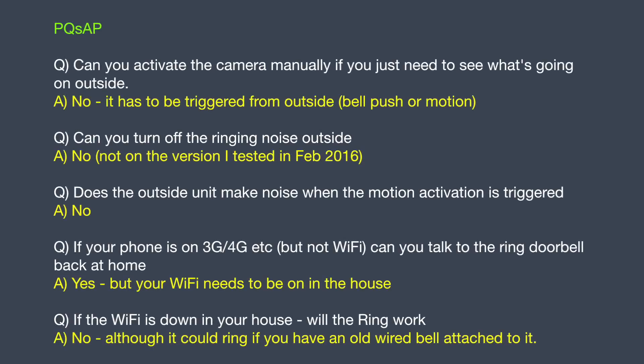Let's go through some potential questions answered preemptively. A lot of people want to know: could you turn on the camera if you just want to see what's going on outside? Unfortunately you can't — it has to be activated from outside by someone either pushing the bell or triggering the motion activation. One thing that Mrs. really didn't like is when you press the button, you get that chime outside, so the whole street knows someone is pressing your doorbell — and unfortunately you can't turn that off. However, it doesn't make a noise if someone triggers the motion activation; it's only if they actually press the button. People are also going to ask: can you do this on 3G or 4G? Yes — if you're away from the house and someone presses your doorbell, you can communicate with them over a mobile network. However, the Wi-Fi does have to be on in your house for the device to function. It will ring a wired doorbell even if your Wi-Fi is down, but of course I don't have one of those.